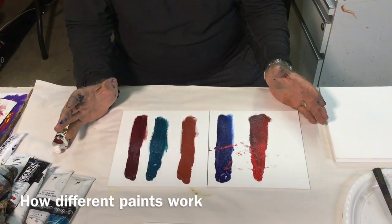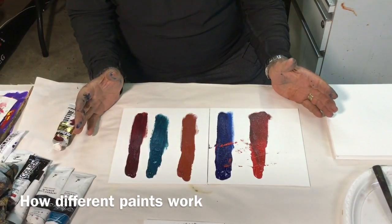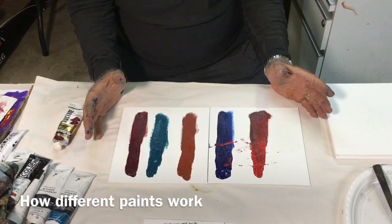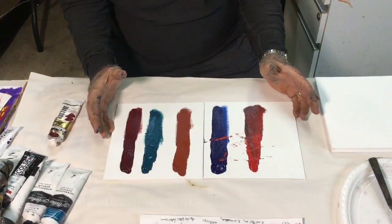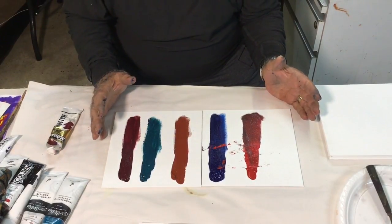We've just been upstairs and photographed some paintings of Elizabeth Cummings, and the colours didn't come out correctly. The warm orangey reds are much too cool — something wrong with the camera, I suppose — but anyway, that's the best we could do for the moment.